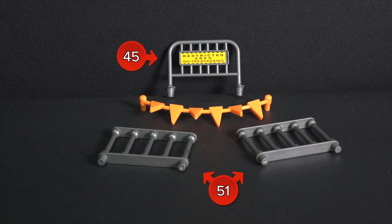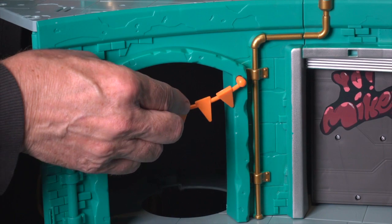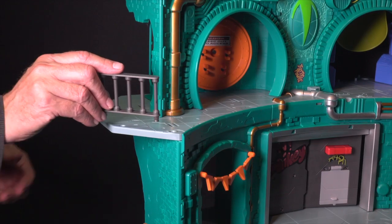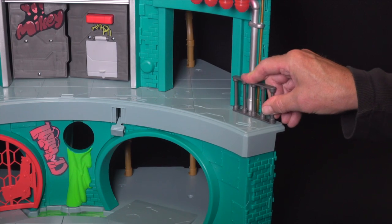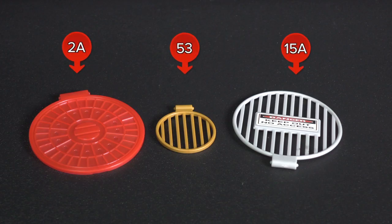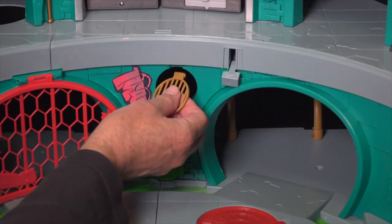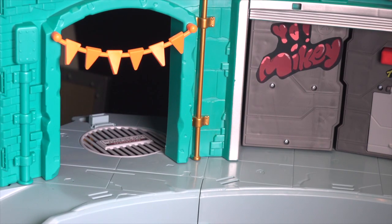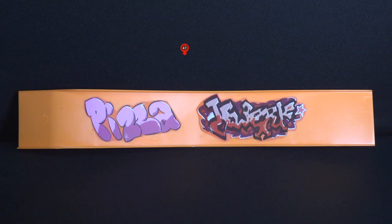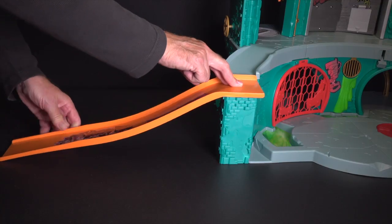Locate part 17A, 45, and the two identical parts 51. Install part 45 on the upper street level near the fire hydrant. Install part 17A, the decorative flags, across the left-hand tunnel on the second level. Install one of the rails, part 51, on the left-hand side of the third level. Install the other rail on the right-hand side of the second level. Locate parts 2A, 53, and 15A. Install hatch 2A on the lower level of the lair. Install part 53 onto the back wall of the lower level. Install part 15A, the secret trap sewer grate. To spring the trap, turn the valve handle. Locate part 47, the skateboard ramp. Install the ramp on the left of the lower level. You can place it so it points in any direction you'd like.